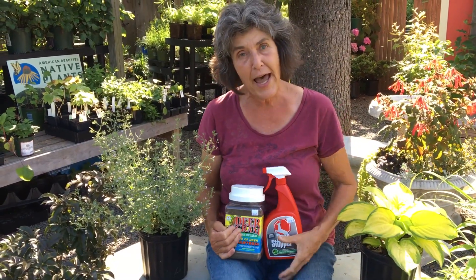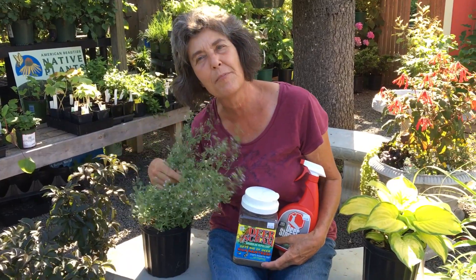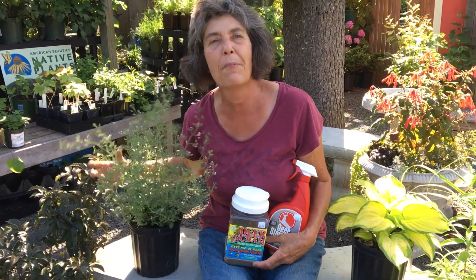What's not susceptible? Try adding a few plants that the deer don't like. This is Calamintha. Calamintha blooms all summer, smells wonderful, and nobody bothers it.